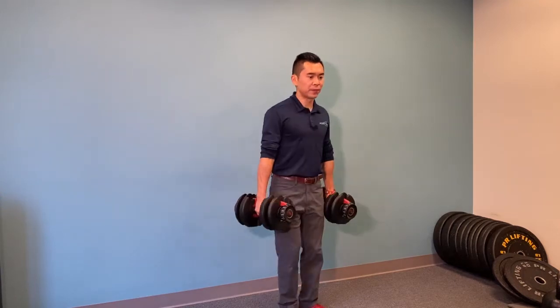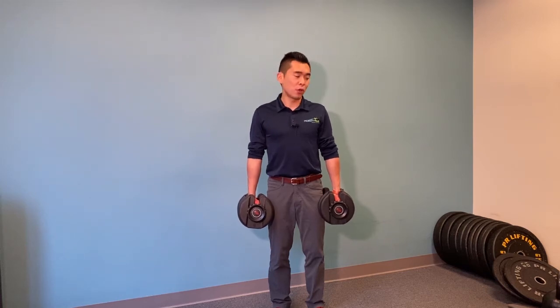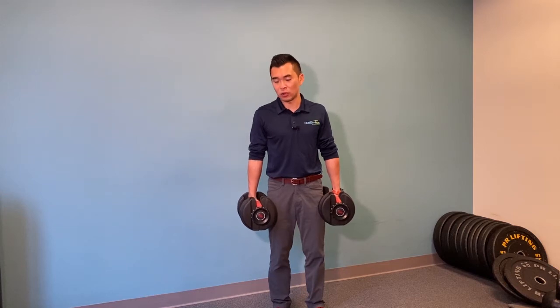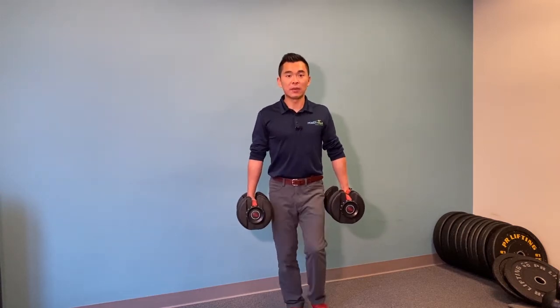For my shoulder patients doing this, I want to make sure you hike your shoulder blade — or your shoulders — up a little bit and squeeze your arms towards yourself. By doing so, you are forcing the rotator cuff, those muscles that hold your ball joint into socket, to engage. Then from here, march.